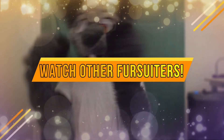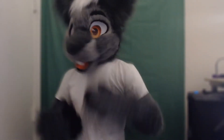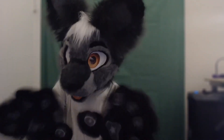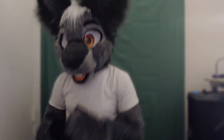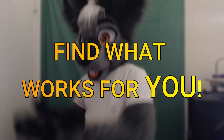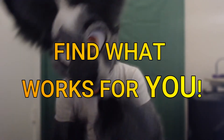The last suggestion I have is to watch other fursuiters. Check out YouTube or TikTok and see how they move in fursuit. This can actually be really helpful if you can find a fursuiter who's the same species as you, so you can see anything unique that they do and start to integrate that into your performances. See what kind of motions, poses, and things work best for the kind of fursuit that you have.